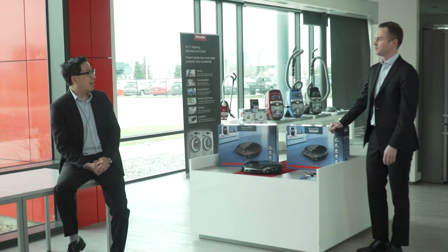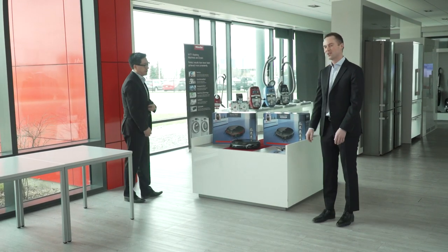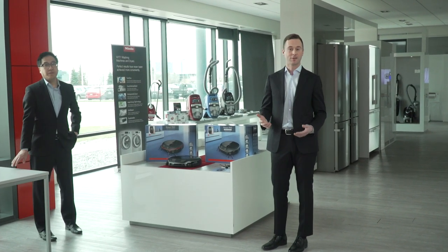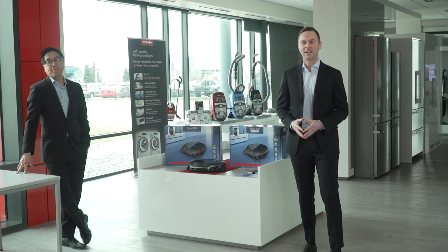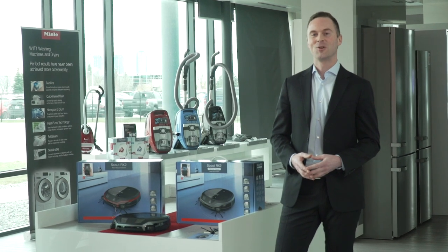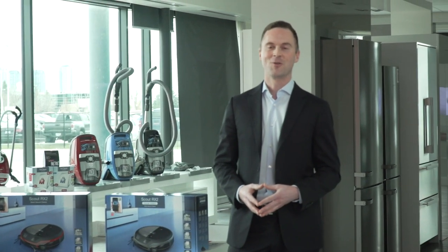To introduce this product, I've got our product expert Dean here with me. Dean, I'm going to hand it off to you to unbox our first unboxing video. Thanks everyone for joining us this afternoon. Today we're going to be talking about our RX2 Scout vacuum from Miele — it's a robotic vacuum. On a Friday when we're all looking forward to our weekends, vacuum cleaning is probably low on the list. So what a perfect opportunity to show you a vacuum that's going to basically do the work for you. I'm going to show you our full assortment of Miele Scout RX2 robotic vacuums.